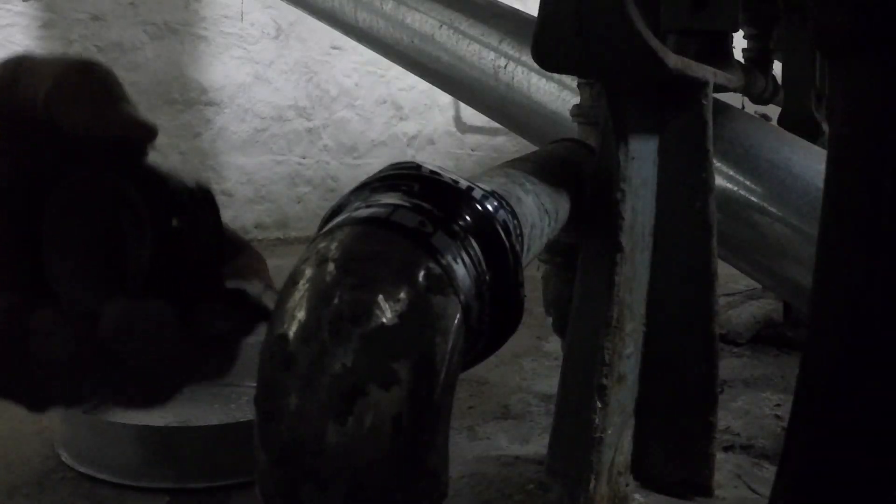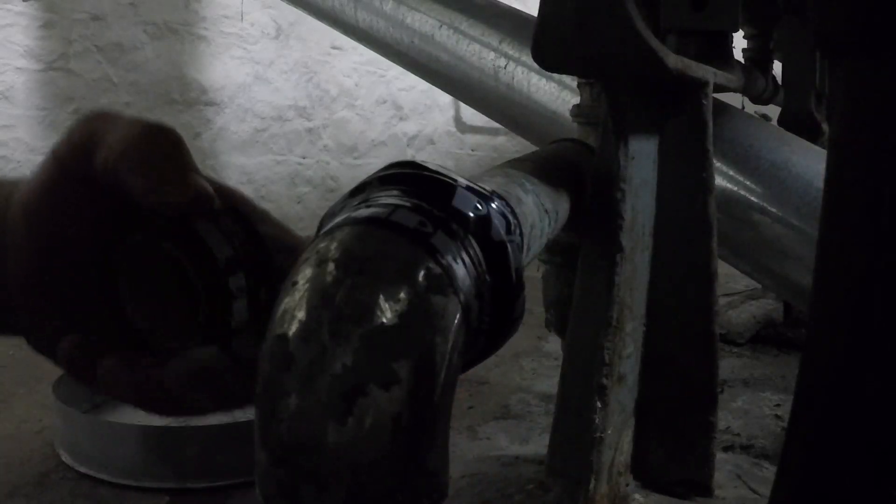Alright, I have taped that up to the point where I feel it's not going to leak anymore. You can see I'm pulling this tape, stretching it around the pipe, and that makes a very good seal.